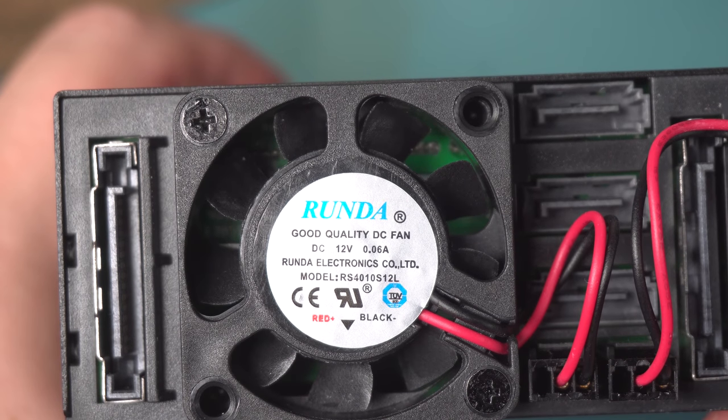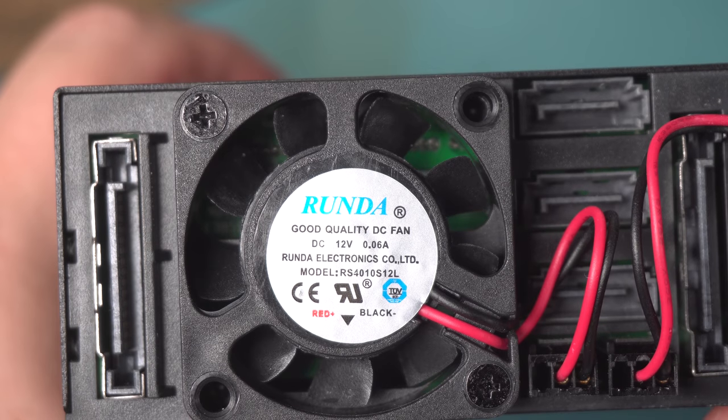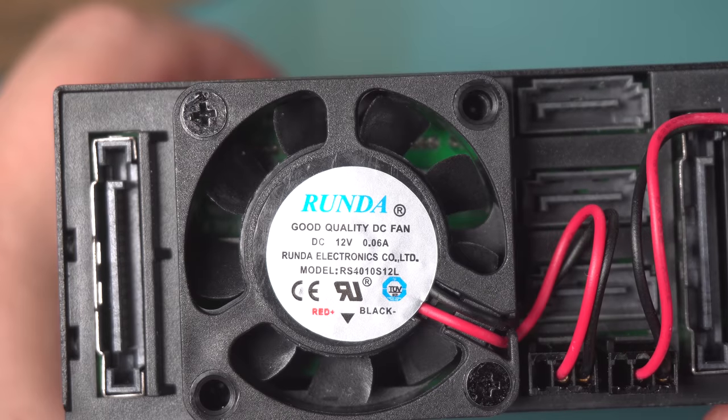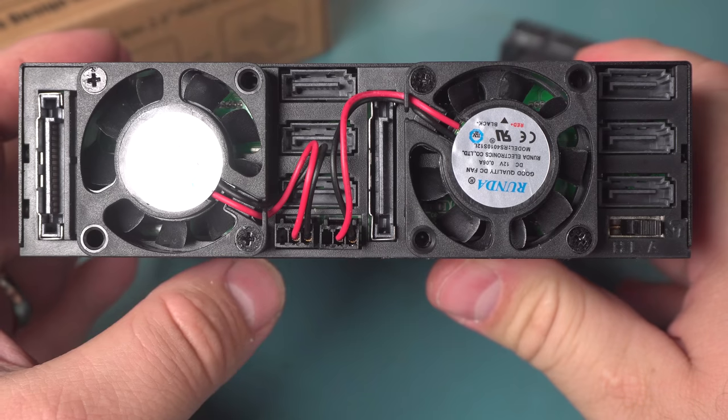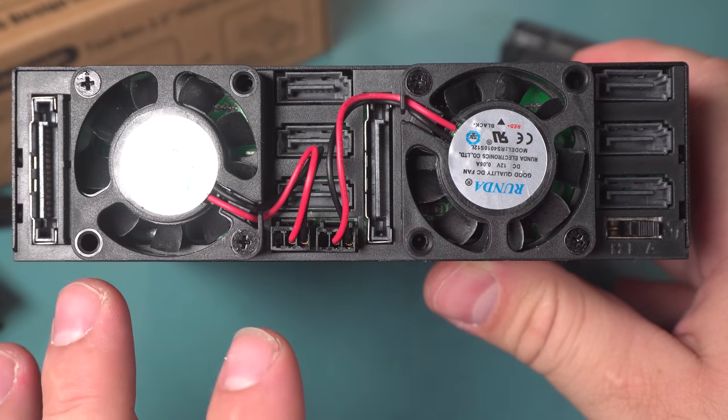No need to worry about all the complaints about the fans failing — it looks like they're actually using some good quality fans.